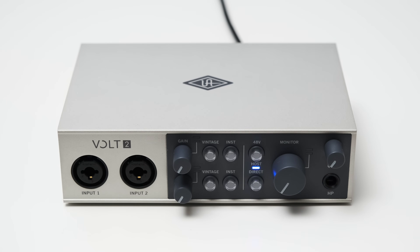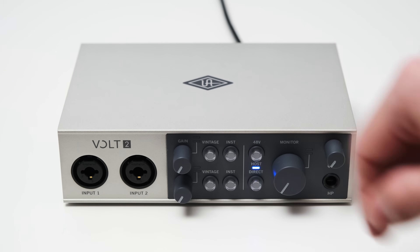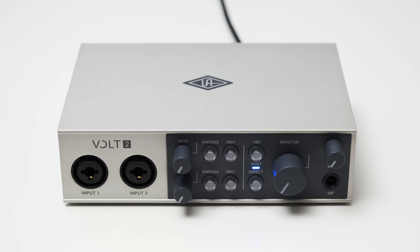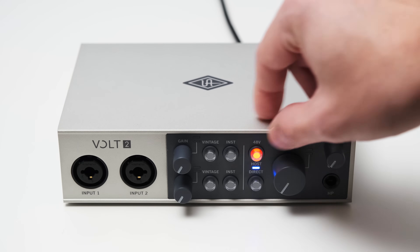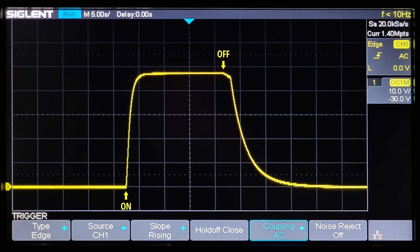You also have a button for 48V phantom power, and a button to set your direct monitoring. While testing, I noticed that the button blinks for 5 seconds when you turn on or off the phantom power. In that time, the voltage is ramped up or down slowly, and the inputs are also muted, so you don't hear any clicks and pops. That's a really nice touch.